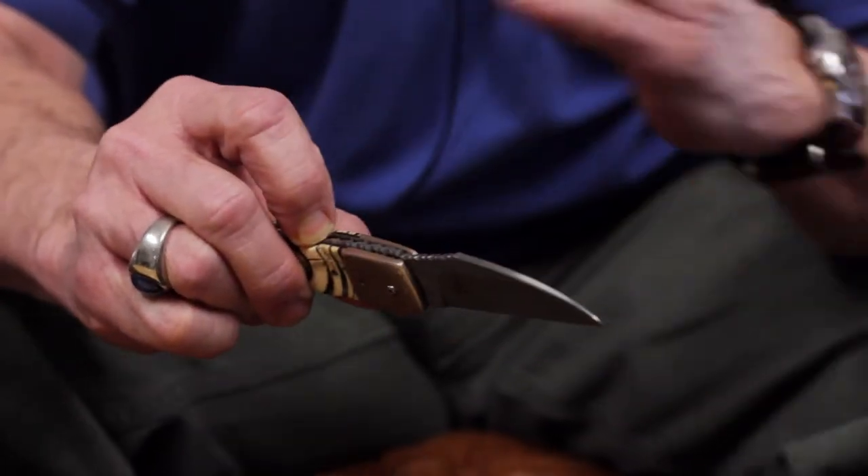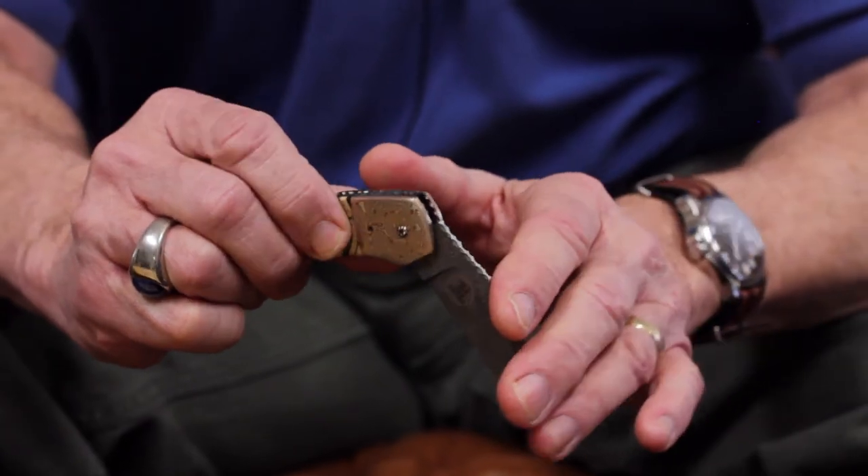I'm self-taught until we get to automatic opening knives — and then I was fortunate enough to find someone who taught me.